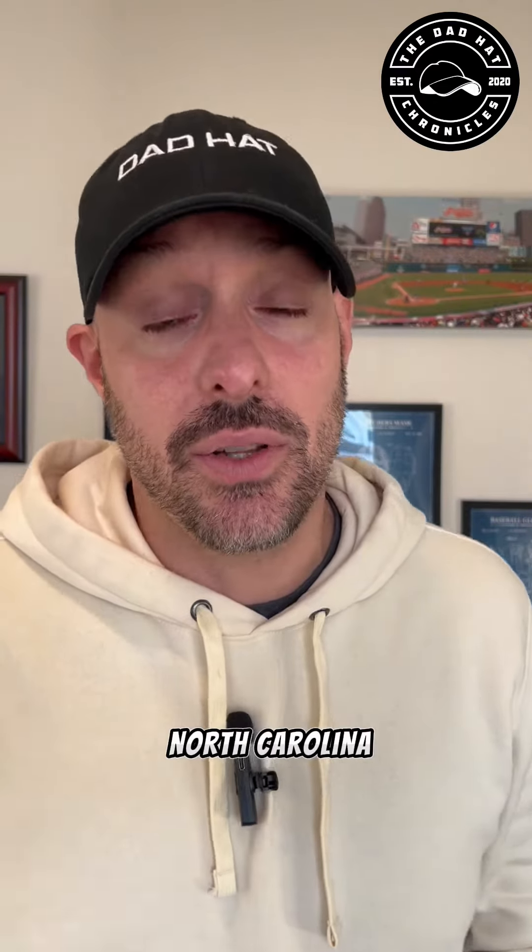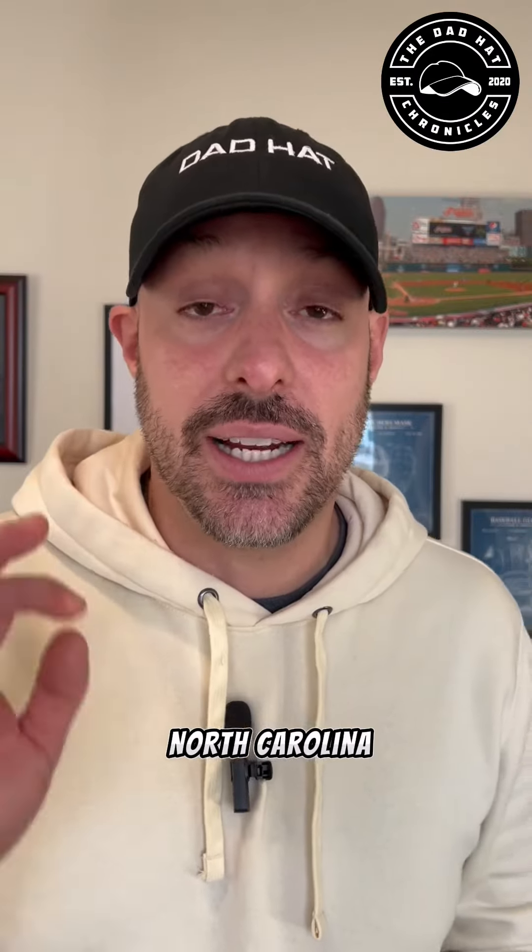Today we are going to stay here in North Carolina. I know, guys, Ed, you're doing a lot of North Carolina — sue me. We're going to go to Asheville, North Carolina, and I'm going to show you their Beer City cap.